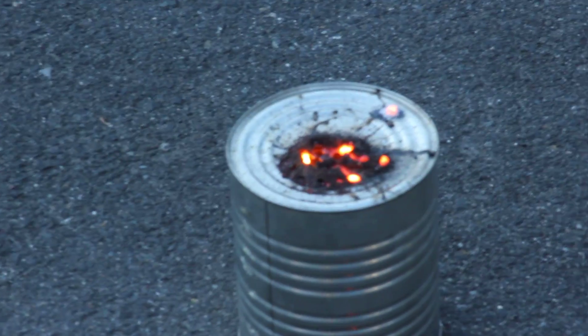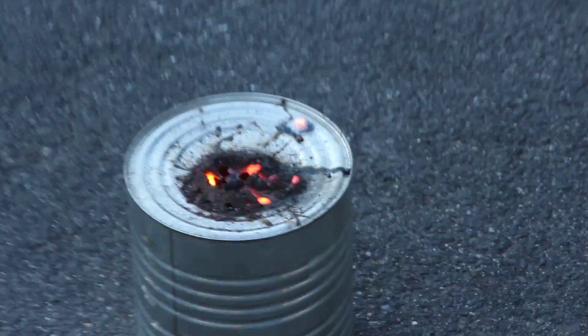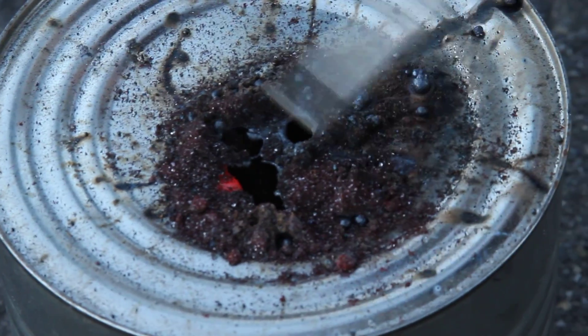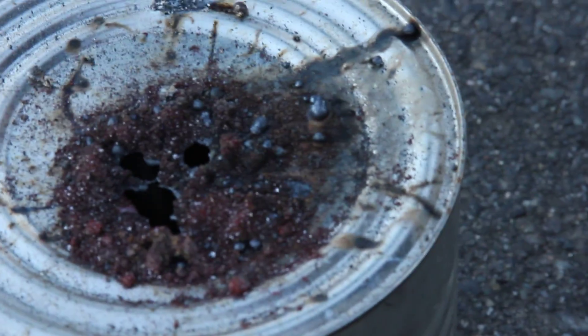I don't think it lit right. So it'll burn a hole right through this thing — you can see. I don't see... that stuff didn't burn. Yeah, it didn't burn a lot of it. So you need more... it needs more direction.